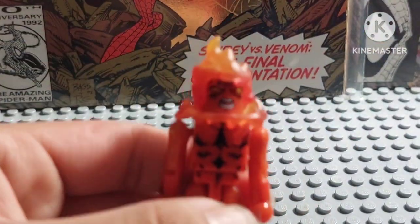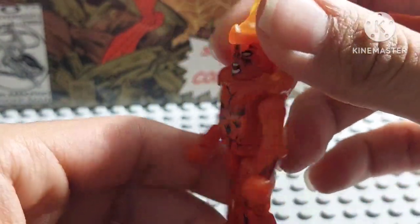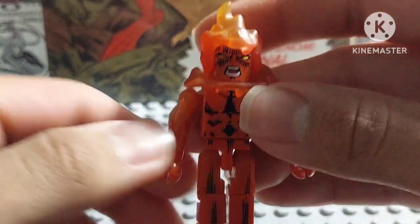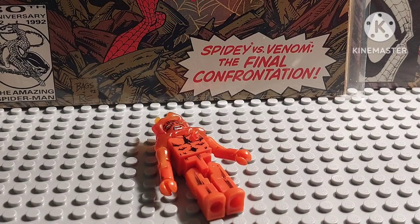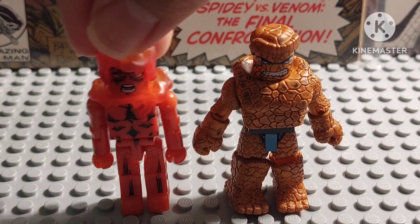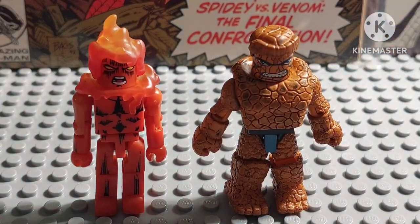Overall, it's a really, really cool figure — very nice and very well done. Let's compare him with the Thing figure, which is Ben Grimm. So there's the Human Torch and the Thing figure together — they're actually a pretty good match. They work out pretty well and look great together.